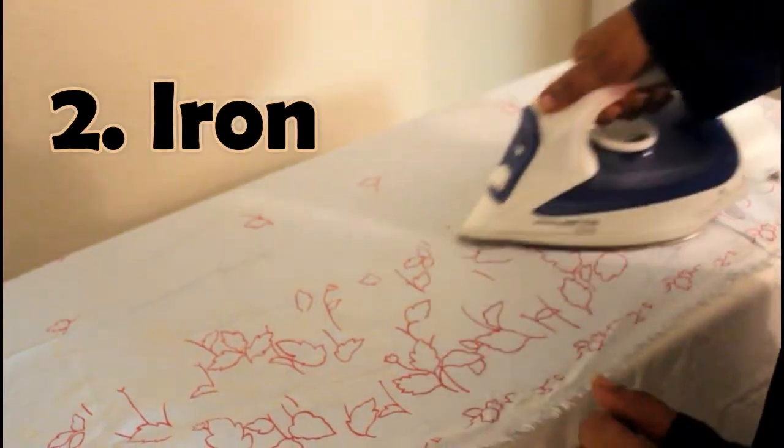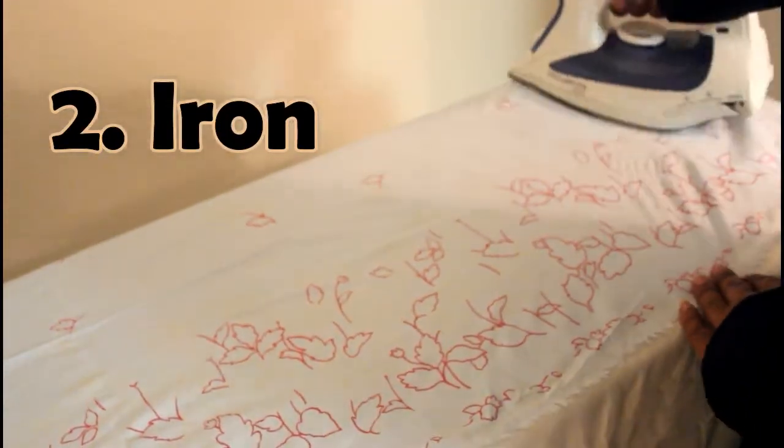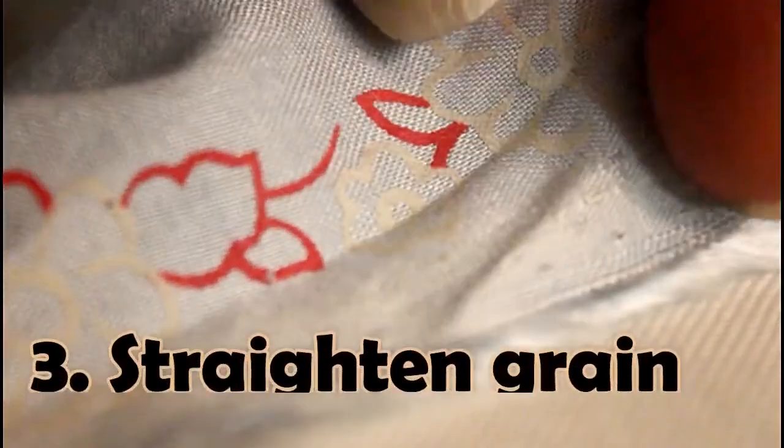The next step is to iron your fabric. Ironing your fabric prevents it from having puckles in it when you're cutting. You don't want that because it's going to, of course, affect the overall project.